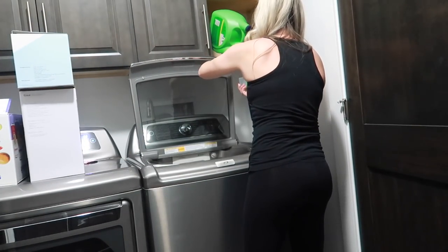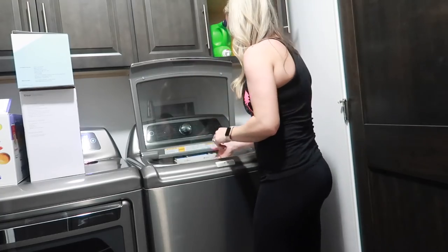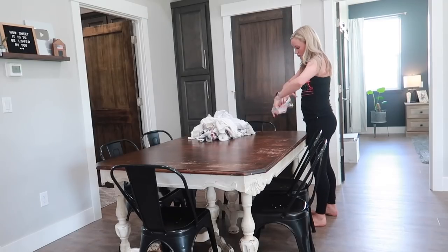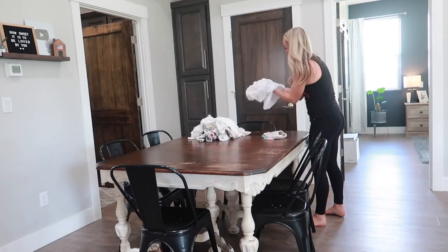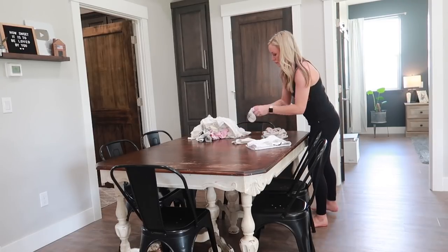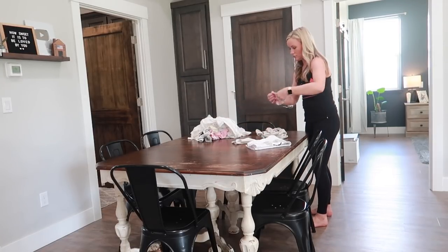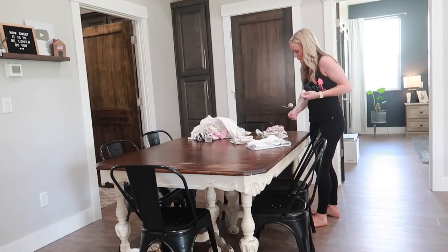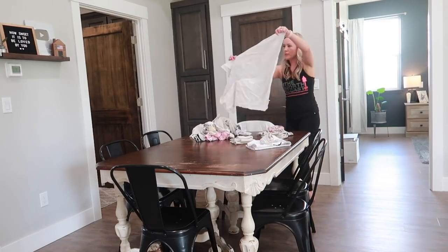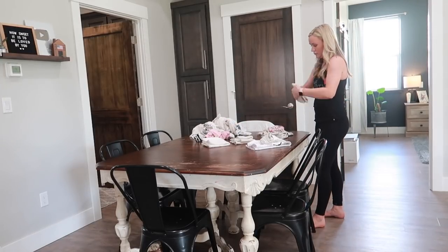Now I'm just going to get some laundry switched around. I had some clothes in the wash that needed to go into the dryer and I need to get Berkley's bedding into the washer, so I'm going to get that started. The load that I took out of the dryer was just a small load of towels and whites that needed to be folded, so I'm going to get those folded and that is going to be it for this video.